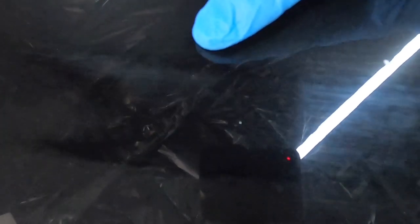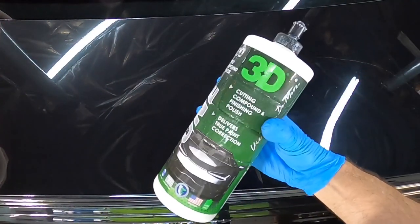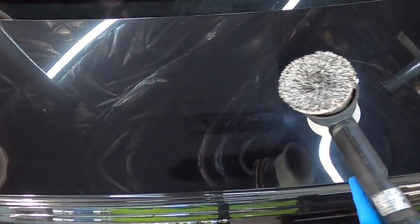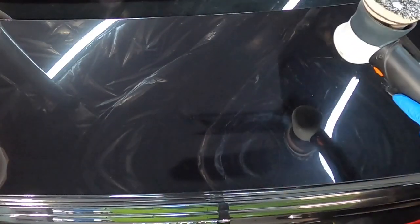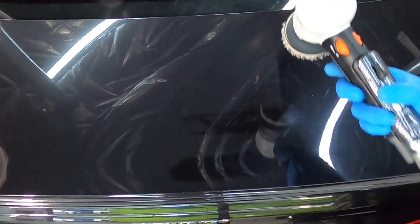So we moved on from chemical to mechanical decontamination of the overspray. Yet another option is polish. You can use anything from a mild polish, a finishing polish, to a compound, depending on what the overspray is and how bad it is.